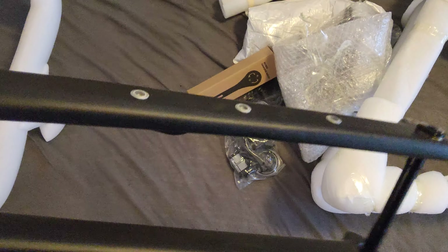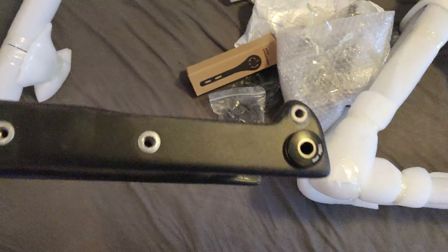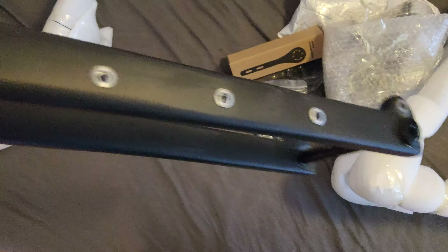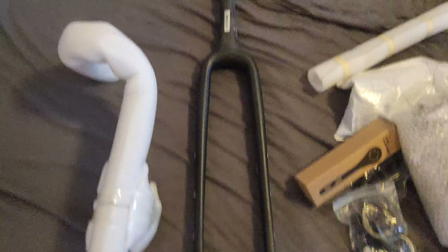It's also very light. You can see it's not solid black — it's really a little bit different. Let's unpack everything.